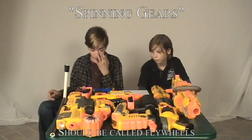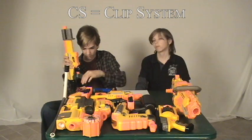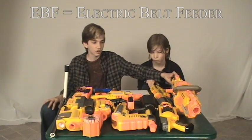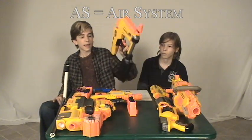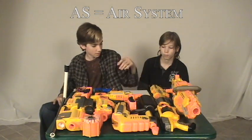Next we'll go into simple terminology. CS guns stands for clip system guns, which is why we call them clips instead of magazines. The ECS, as in the Stampede, stands for electronic clip system or electric clip system. EVF stands for electronic belt feeder or electric belt feeder. AS would be considered air system, and that makes sense.